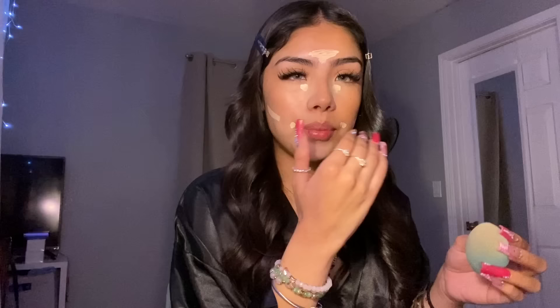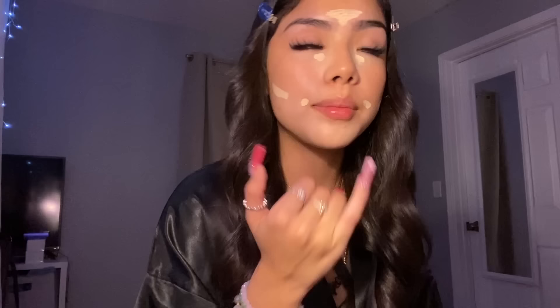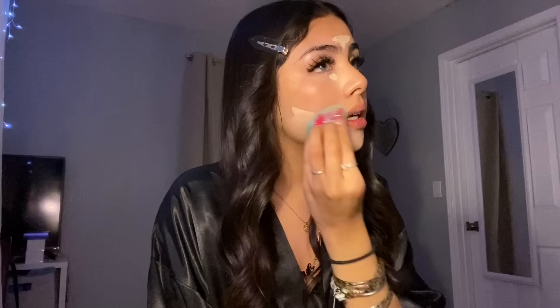I blend it out and I don't really wait for the bottom part to dry — sometimes I do, sometimes I don't. I've been breaking out so bad lately, it's a problem. Right now I don't have anything but I'm about to get a pimple right here. Weeks prior there was not a day where I didn't have at least one pimple. But I can't complain, my skin isn't that bad.